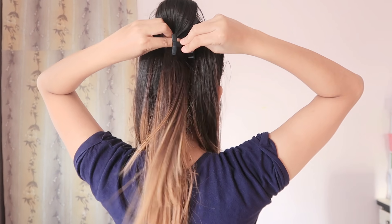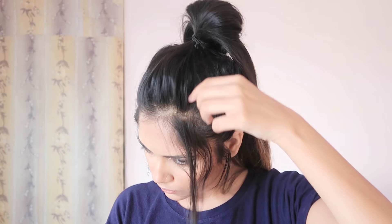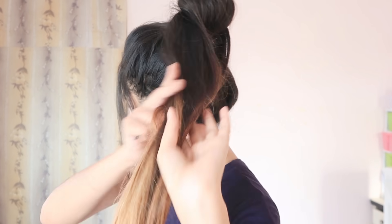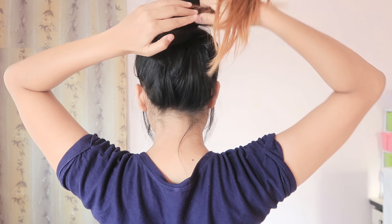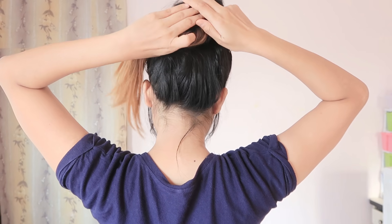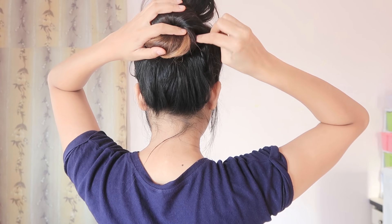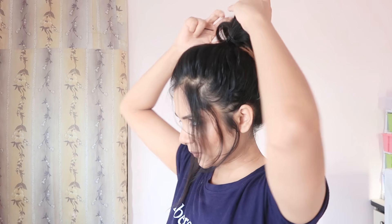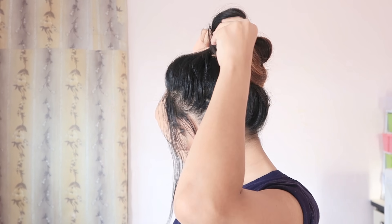Tuck the clutcher down to the rubber band. Now grab all three strands together, twist them, and wrap around that clutcher — forming a small round shape. Secure with bobby pins. Now stretch the upper part that we left untouched and pull out both sides.